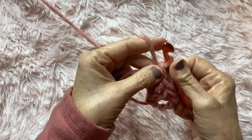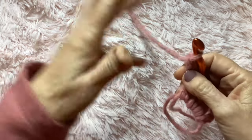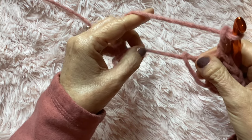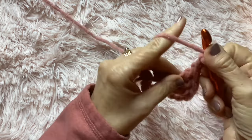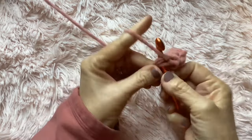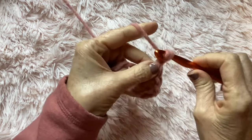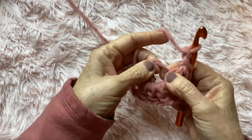We need two more double crochets to complete the first side, then chain two — that's going to be your corner. You have to have corners when you have squares! If your circle keeps getting bigger, pull it in a little bit. So we have three double crochets and a chain two — we're going to do another three double crochets for our next side: one, two, and three.